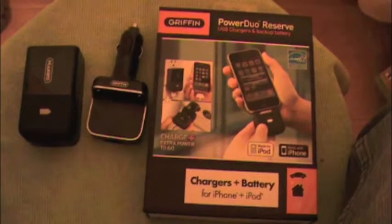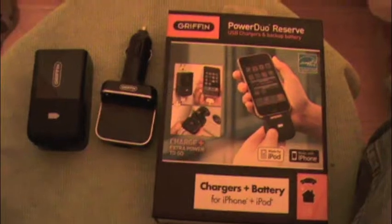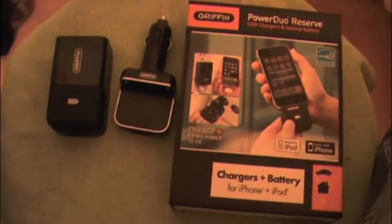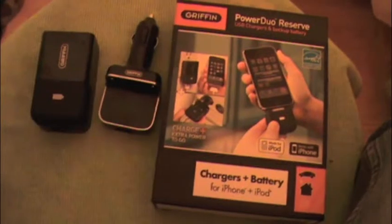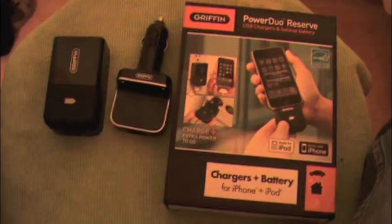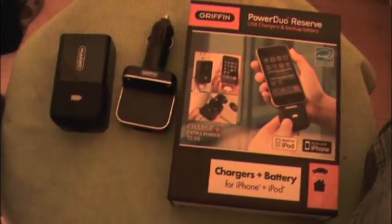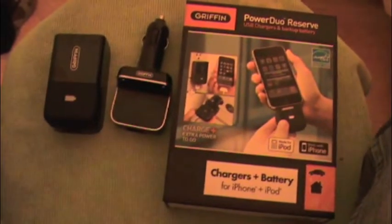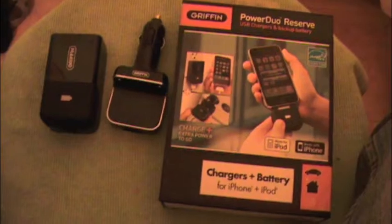The Mophie is a battery backup built into a case. I bought it for $80. I went to use it and it didn't work — it would charge my iPhone somewhat, but iTunes wouldn't even recognize it. Apparently it's supposed to charge your iPhone first, then the case, but it would charge the case and then barely give my iPhone any charge at all.